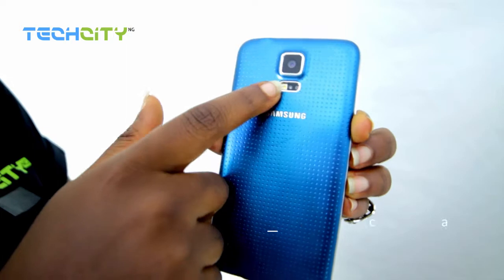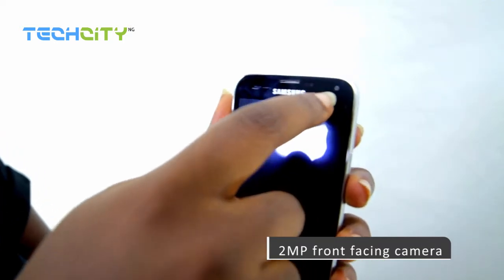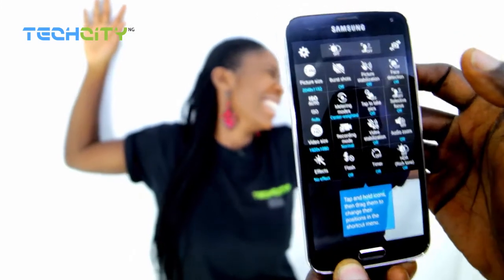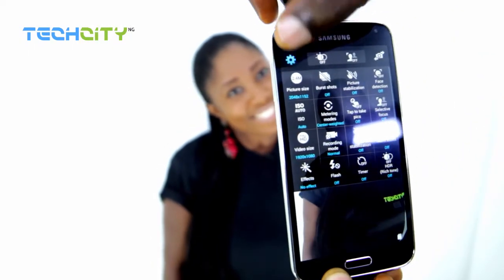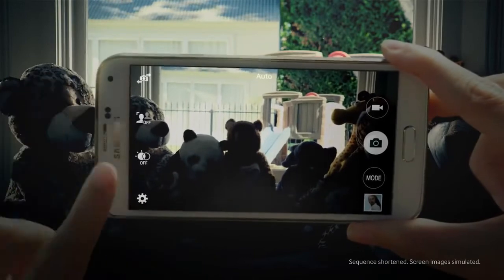Critics have in the past pointed out that disappointing cameras have become a staple of Android phones. However, the 16-megapixel back-facing camera and the 2-megapixel front-facing camera on the S5 just might be the best camera quality you can get in the Android market. Apart from the usual suspects — panorama mode, drama shots, dual shot — that we were really impressed by on the S4, the S5 comes with fast autofocus where you can take a picture faster than you can say cheese. It also has HDR, which gives you a beautiful preview of a picture before you take it, so it's one shot and that's it, making your operation of the Samsung Galaxy S5 camera a professional experience.